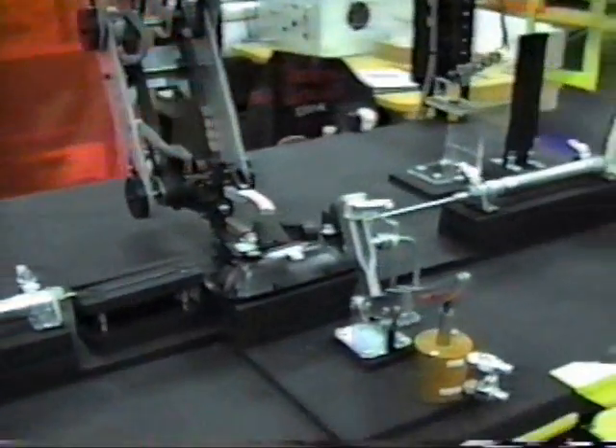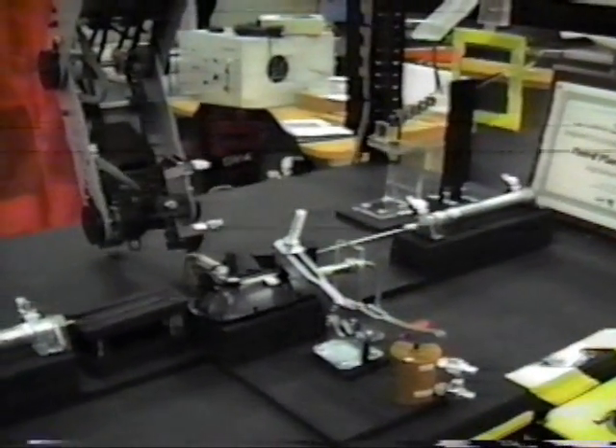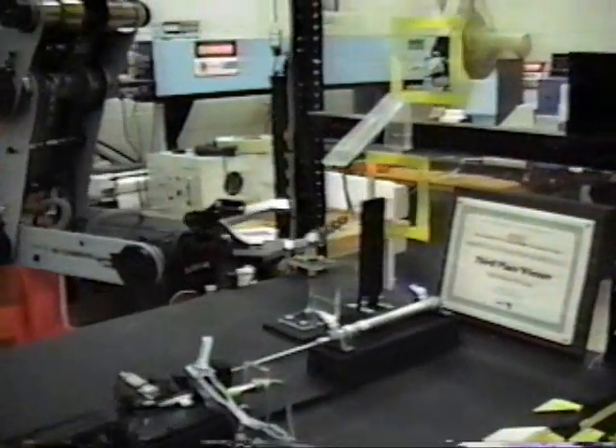It will now go pick up a pin to place in the assembly station, set the part down, and clamp it.